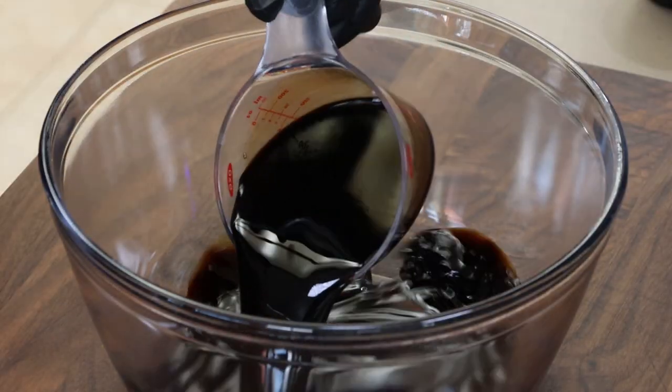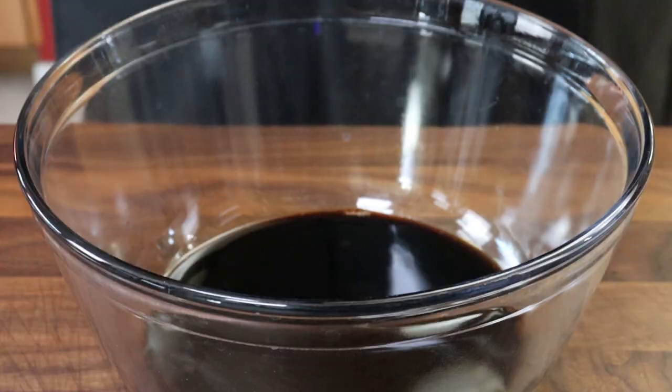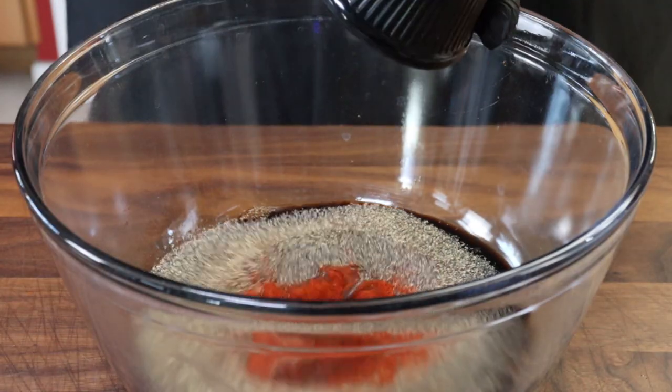Our marinade is a pretty simple classic one today. We're starting with one cup of soy sauce. To this I'm going to add two tablespoons of raspberry vinegar — if you can't get that, apple cider vinegar works great. I'm also adding two tablespoons of maple syrup, one tablespoon of coarsely ground black pepper, one tablespoon of smoked paprika, and one teaspoon of red pepper flakes.